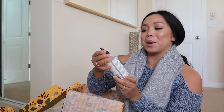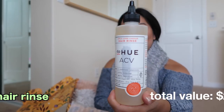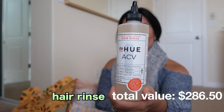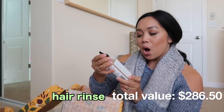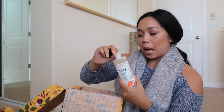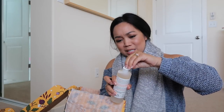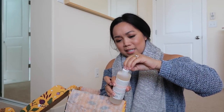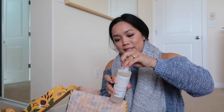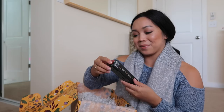Apple cider vinegar hair rinse — shampoo and conditioner substitute. Color-locking technology, gently removes impurities. Apple cider vinegar — I've heard so many benefits of apple cider vinegar, but for hair? I feel like this itself is pricey. I have to smell this. I can't not smell this. Oh yeah — smells like apple cider vinegar.